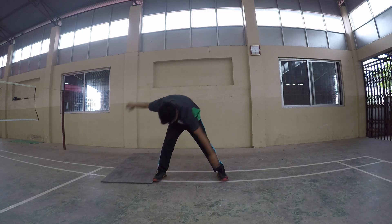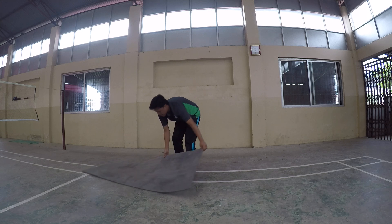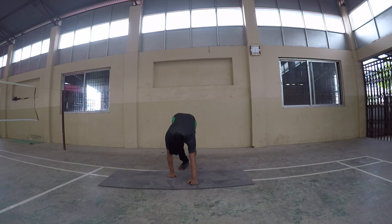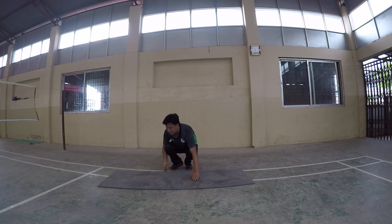Change number sixteen: plank. Going to change the plank position. Plank is in the same position. Okay, 30 seconds.